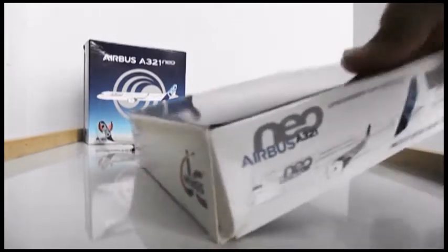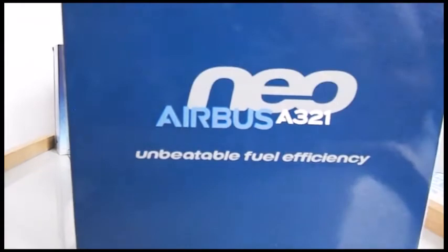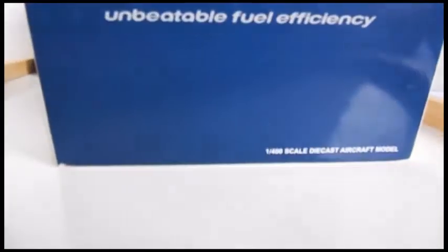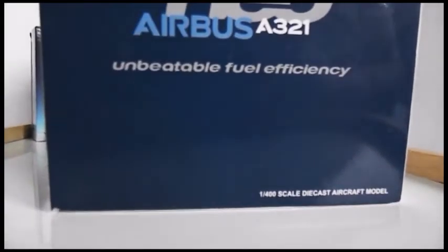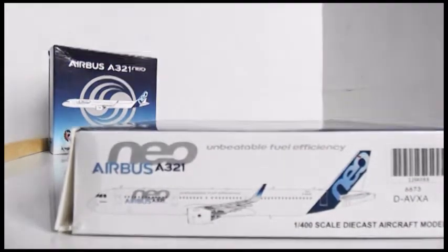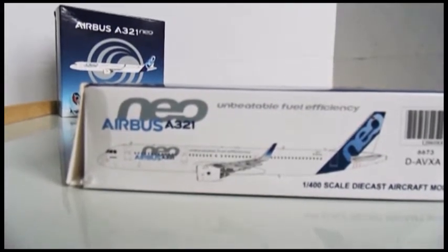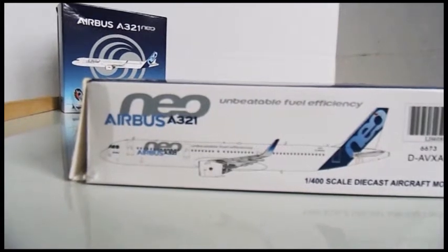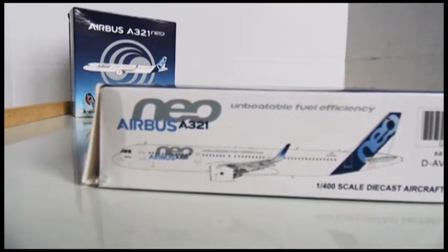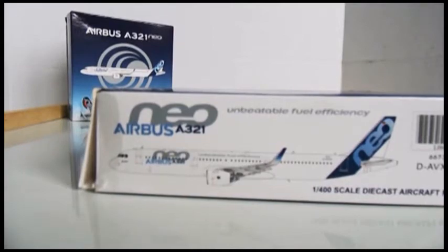So let's just get started. Looking at the top of the box, you can see the Airbus logo, Airbus A321neo, 'unbeatable fuel efficiency,' and at the bottom it says it's a 1:400 scale die-cast aircraft model. Looking at the bottom of the box you can see the computer-generated image of the aircraft — that would be the left-hand side — Airbus Neo A321, 'unbeatable fuel efficiency,' 1:400 scale die-cast aircraft model.